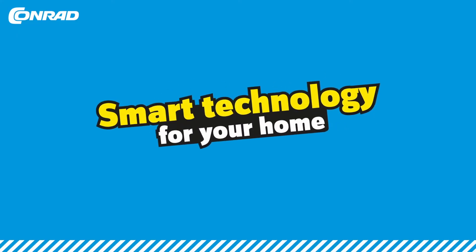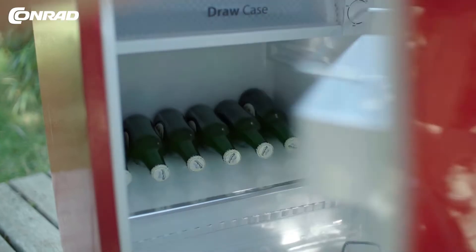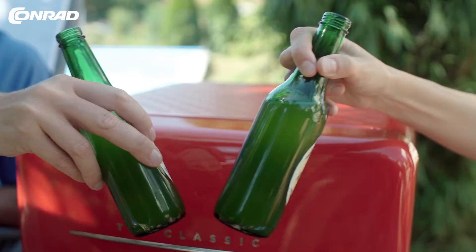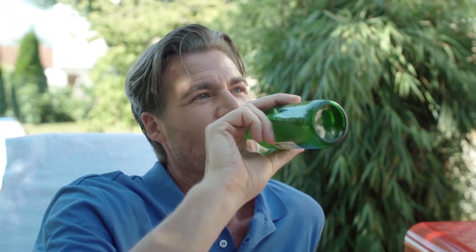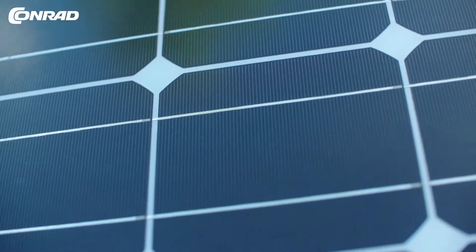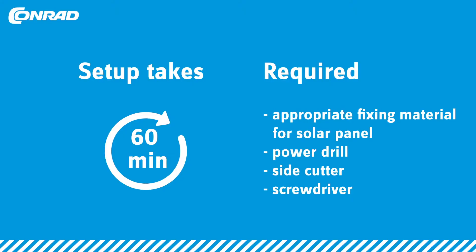Smart technology for your home — it's going to be a smart summer because of free electricity. Make power supply available anywhere in or around your holiday home or garden to operate fridges or other appliances. Here's the best part: the electricity is free, courtesy of the sun. The setup takes about 60 minutes.